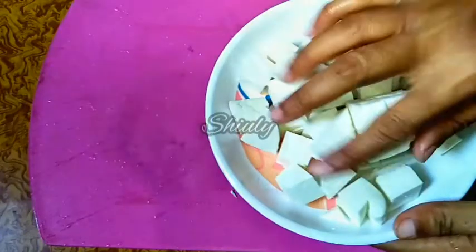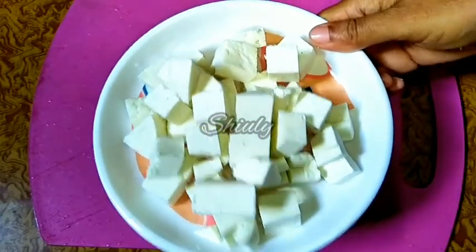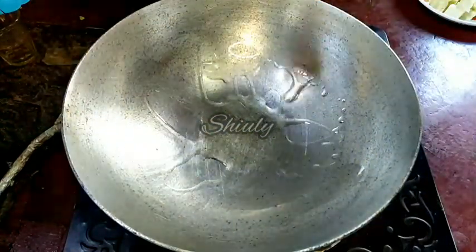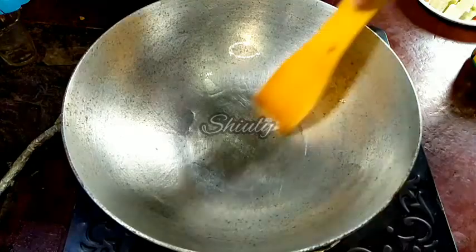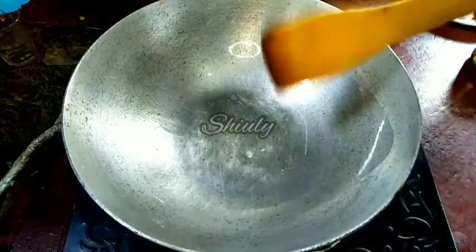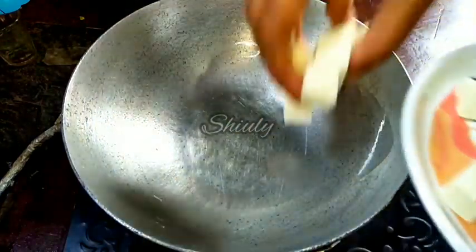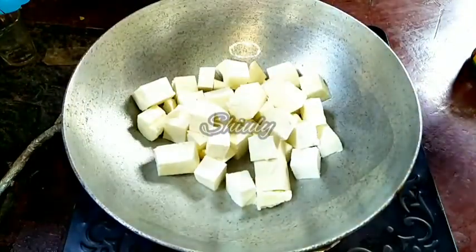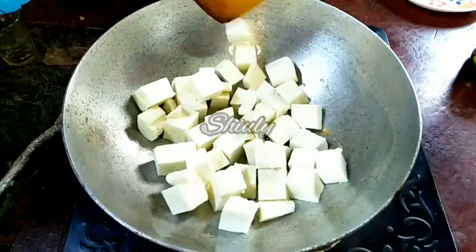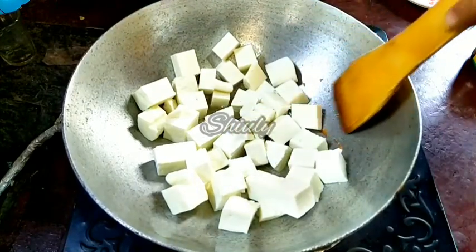Now we have to fry them. Some people usually use raw paneer for curries, but I like to fry them very nicely. I have taken a pan, I am adding some oil, and I have turned on the heat. Let the oil heat well, then we will lower the heat and add the paneer into the pan. Instantly we should not stir them because they can break, so we have to wait until the lower side of the paneer is a nice golden color.